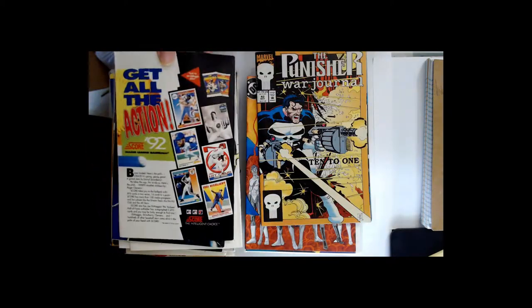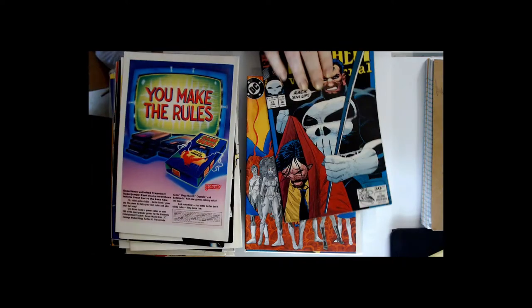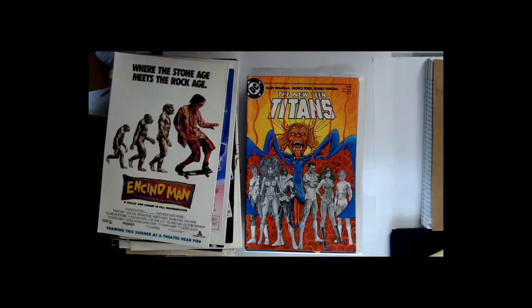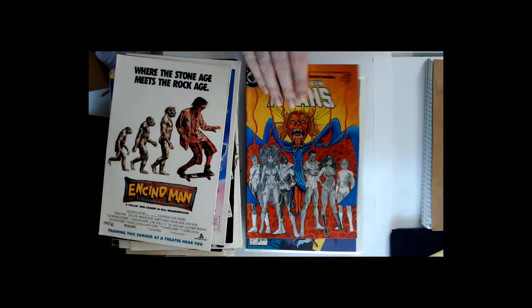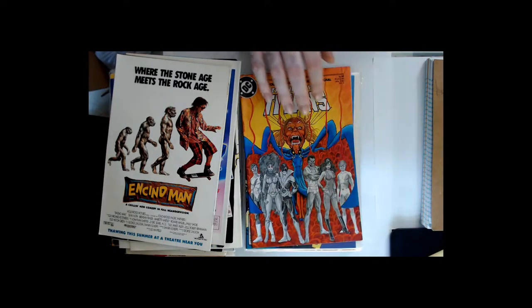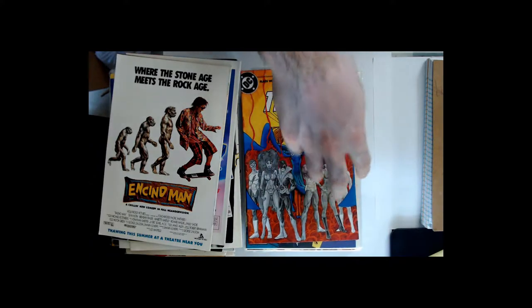So this eBay seller has a lot of reviews — a lot of reviews — and this is their packaging. I don't understand that. This stack from here is just like an impression, just dented.